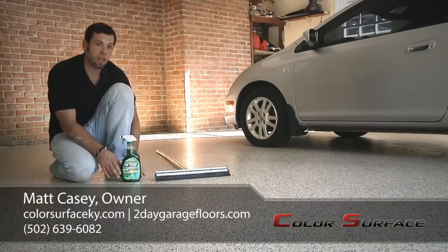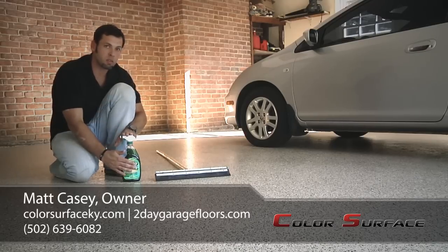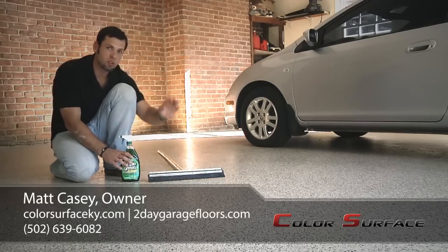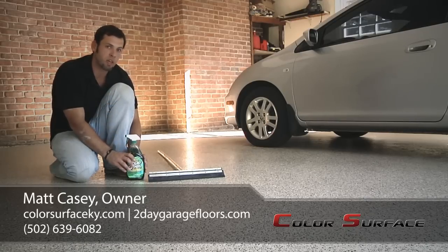Now we're back. It's been a few days, so the floor is fully cured and now in full use. We just want to cover a couple of basic maintenance tips. We recommend Simple Green and water for scrubbing the floor and cleaning it. Another tool that's good to have is a squeegee — that way you can squeegee out the water and dirt as it's brought to the surface when you clean it. That concludes our whole process. For more information, you can check out Colorsurface.com or 2daygaragefloors.com.